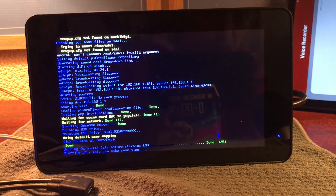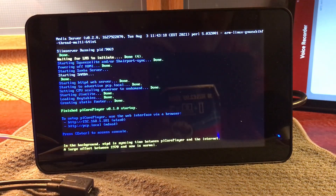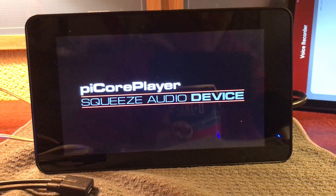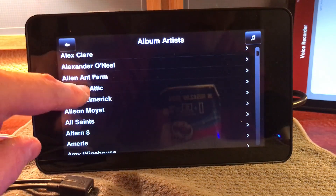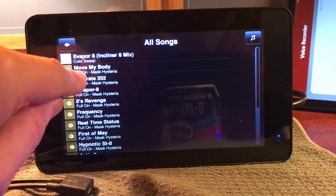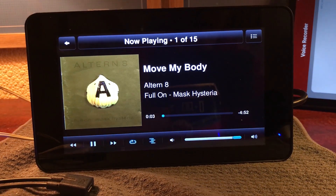As you can see, I haven't seen a single lightning bolt on startup, and that's all done. Just go back into my music, album artists — let's have a bit of that. So as always I hope this video helps, and goodbye.